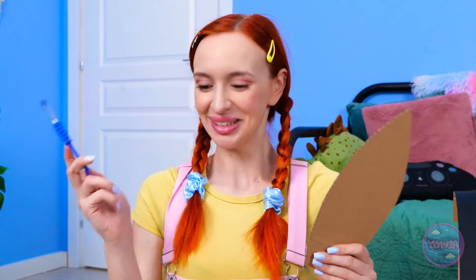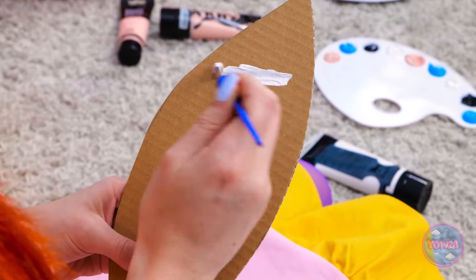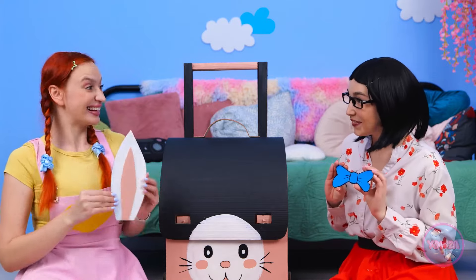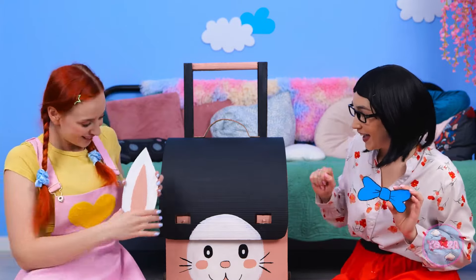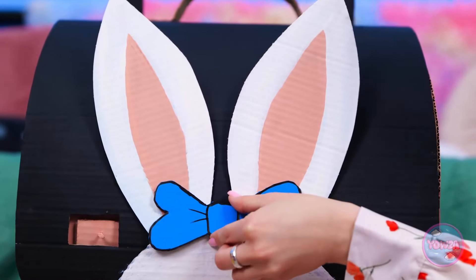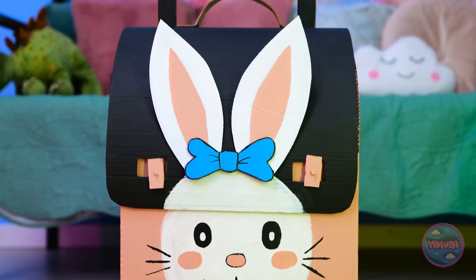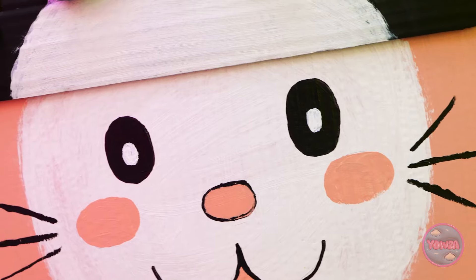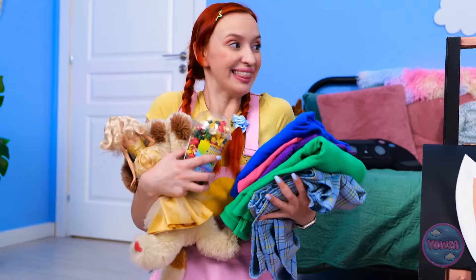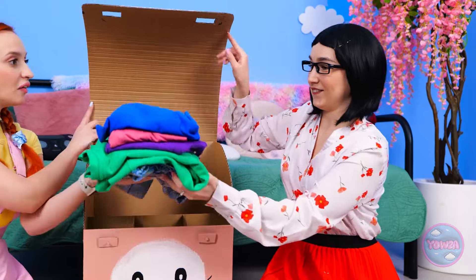What about me? I wanna paint! Such responsibility! I'll paint the ears. Take a look at this! I did it, Mom! Stick it to the case. Here you go, bunny! The bow will go right here. This is your new suitcase. It's pretty special. I can't believe you did this! It's amazing! I'll be traveling in style. I can't wait to use it. Let's pack my things!